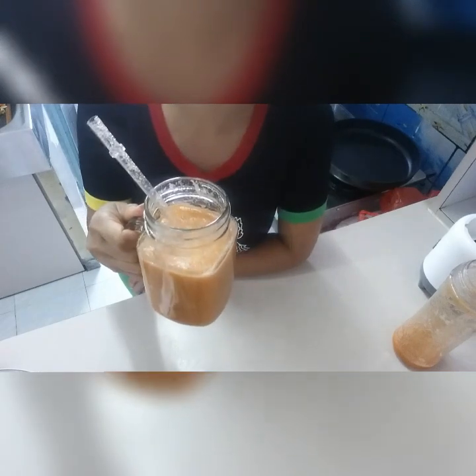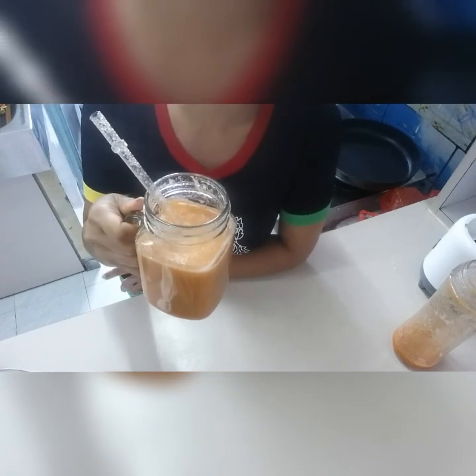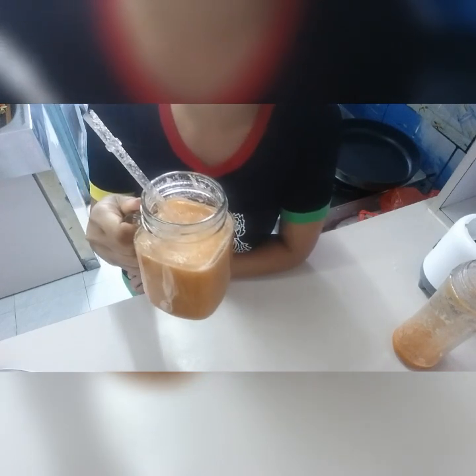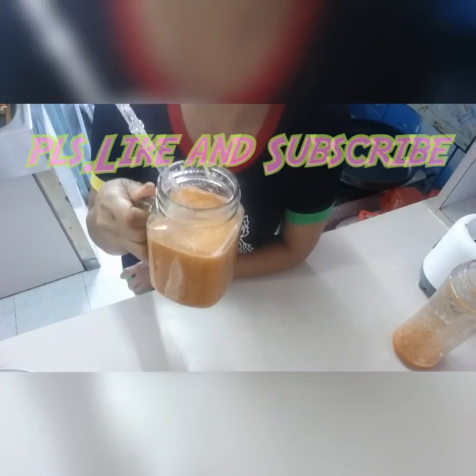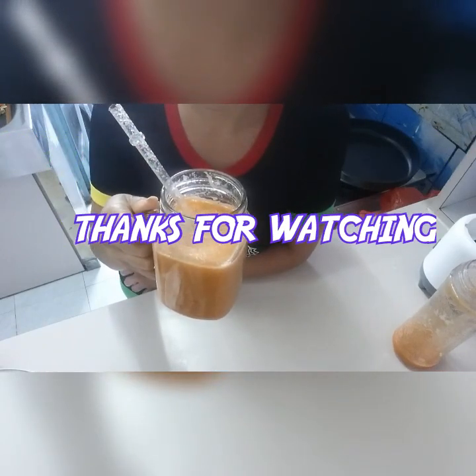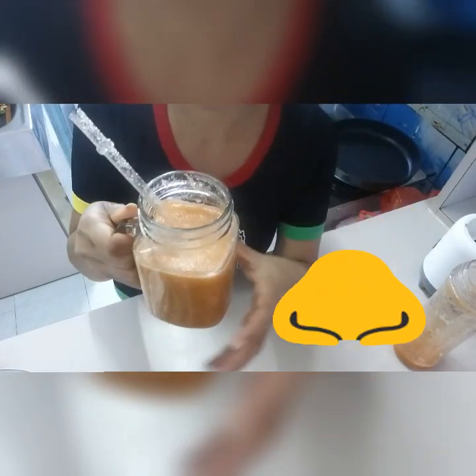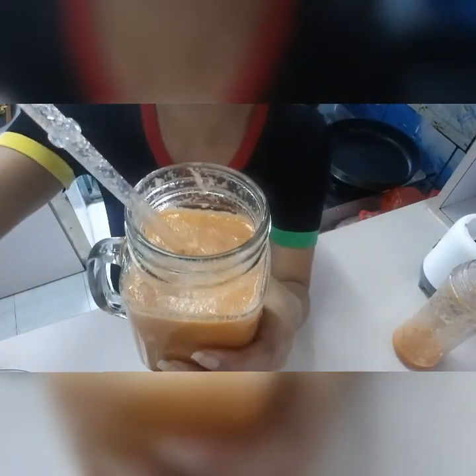So guys, you can try this at home. This is very simple, quick, and of course very healthy. I hope you learned. Please don't forget to like and subscribe. Thanks for watching. Salamat! Bye! See you next time. Cheers!